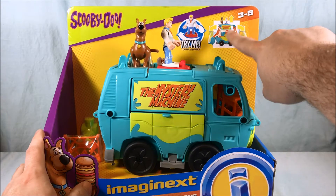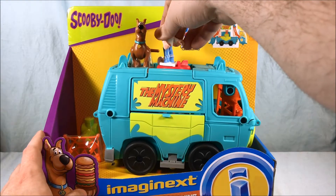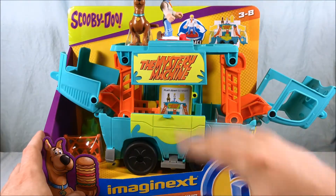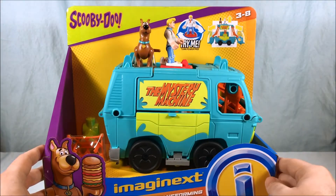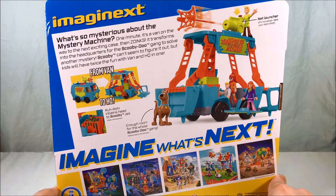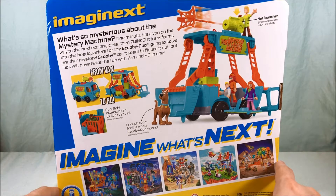The packaging shows how it can transform. It says 'try me' but it doesn't really work all that well in the packaging. You can see that some things get in the way but that's kind of the gist. We'll be able to take a better look at that when we open up the packaging in a moment. Taking a look at the back, it says 'what's so mysterious about the mystery machine — one minute it's a van on the way to the next exciting case, then zoinks, it transforms into the headquarters for the Scooby-Doo gang to solve another mystery.'